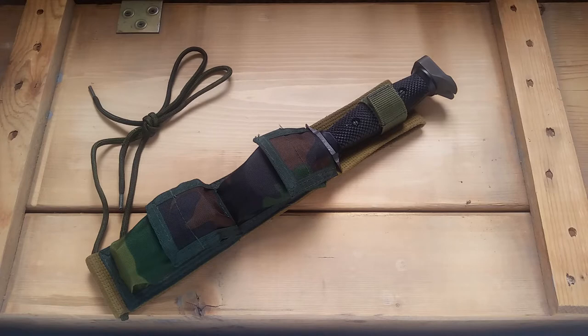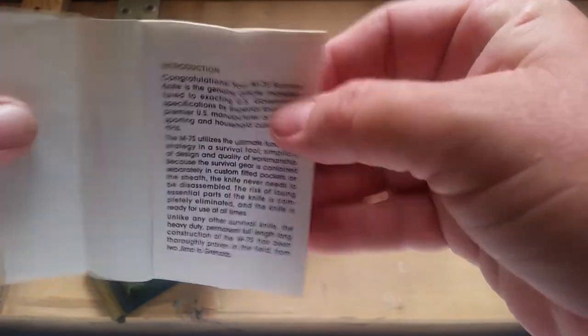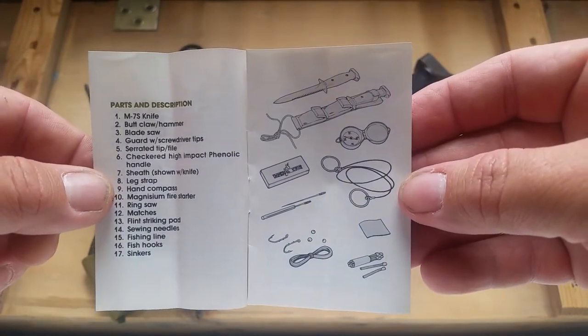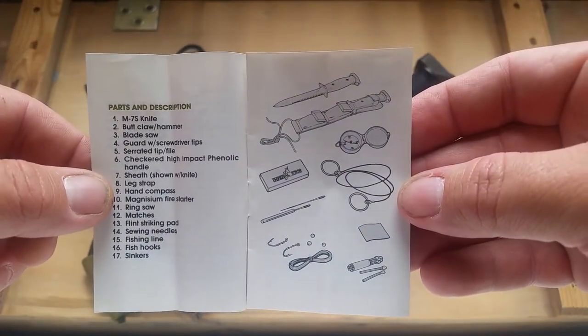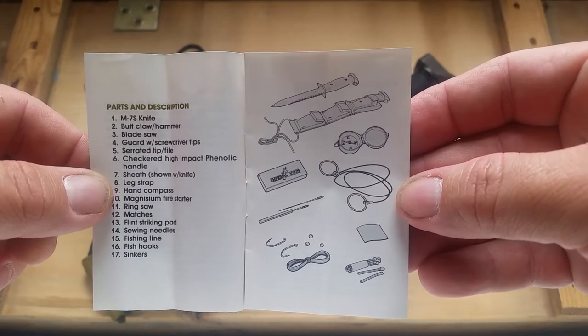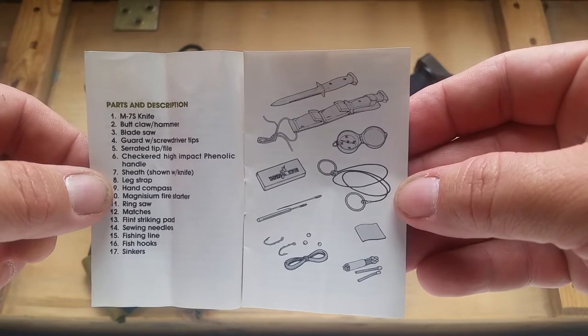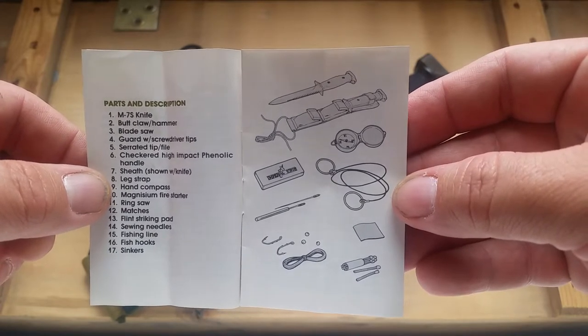There's what I just read, and then the booklet has the parts of the knife listed. The butt has a claw hammer on it, there's a saw on the blade, and the guard has screwdriver tips.